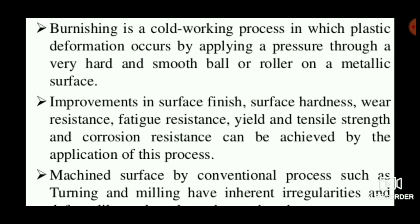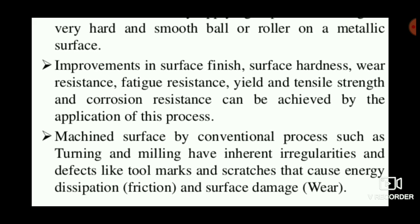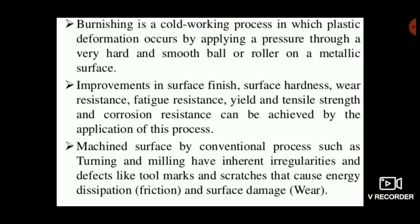The advantages include better surface finish, surface hardness, wear resistance, fatigue resistance, and improved yield and tensile strength. These can all be achieved by this process. The tool marks that practically appear during normal finishing operations are eradicated using burnishing, so no tool marks or scratches are present in the final product.